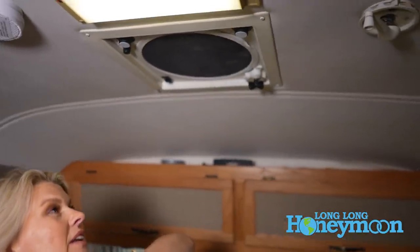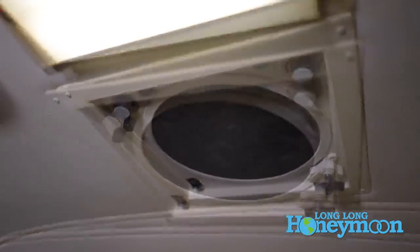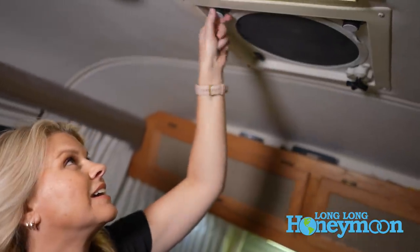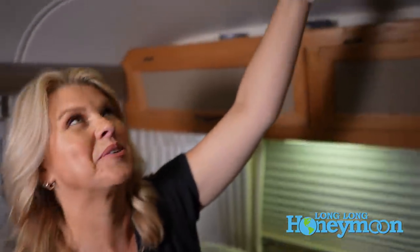The last appliance to check would be your Fantastic Fans if you have them. Ours are little push button — you can do them manually or using the automatic function. The first time you open these after they've been closed for several months, sometimes the automatic feature won't have enough muscle to push them open if they've gotten stuck. If that's the case, turn it off, pull it into manual mode, and give it a little more force to get it open the way it needs to be.